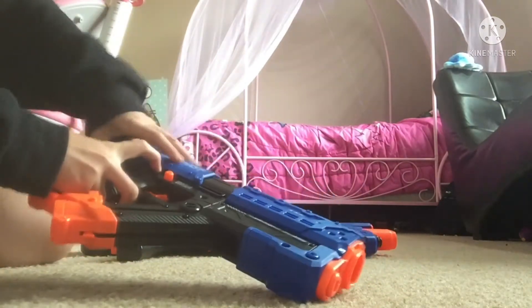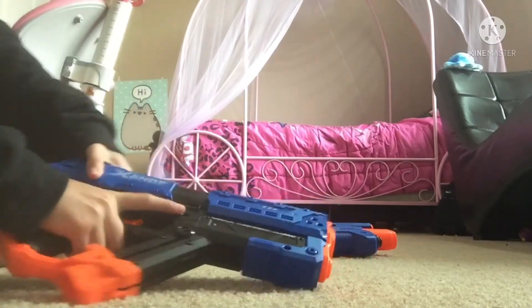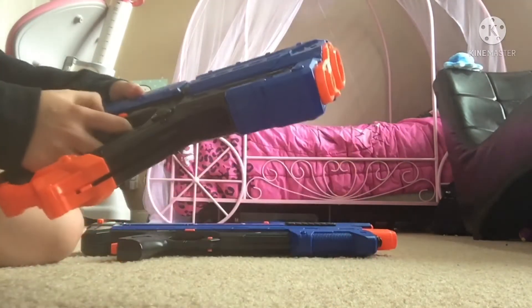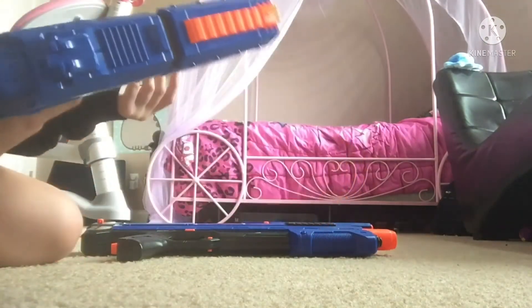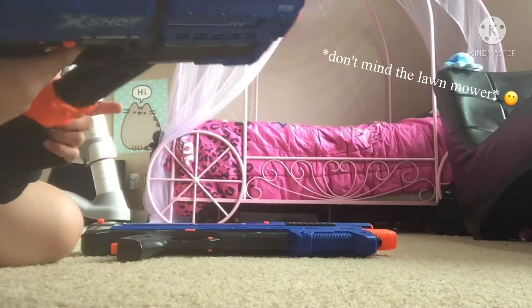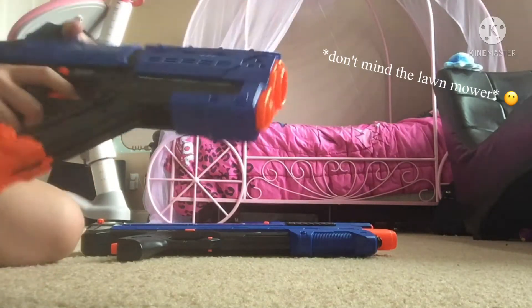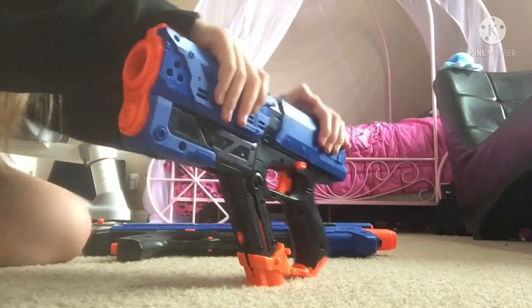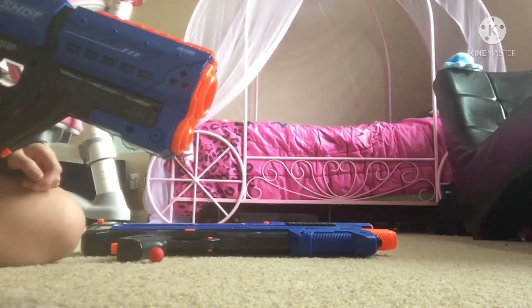It ain't working, hold on. There we go, and you're gonna push it forward. If it lets you, then I think you press this — yeah, you do that. So you're gonna bring it back all the way, gonna push it forward, and then you're gonna shoot it.